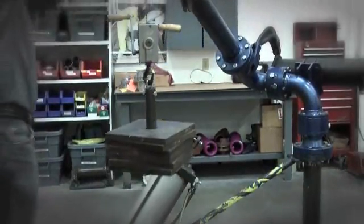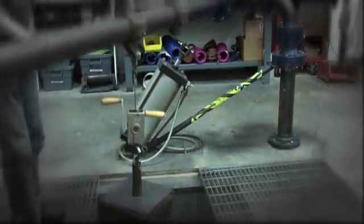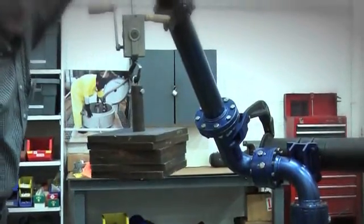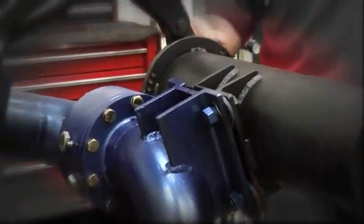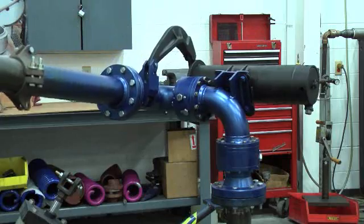Our High Load Spring technology gives you 50% higher load capacity with complete stability, no drifting, and at a substantial savings over pneumatic systems. An innovative Halo bracket provides both upward and downward travel limits to dial in a specific range of motion for your application.